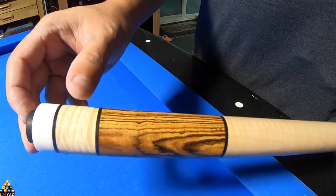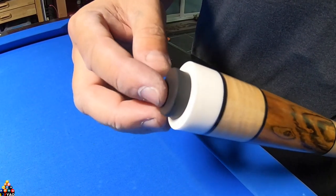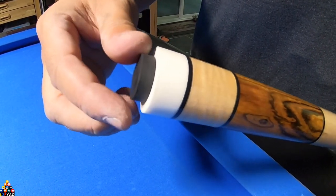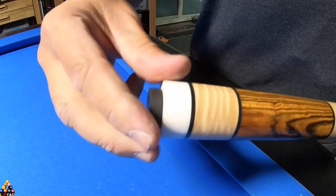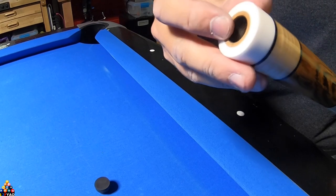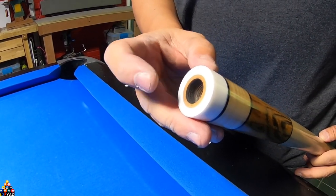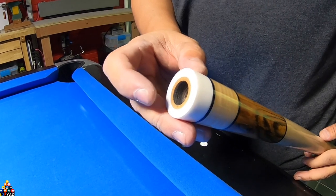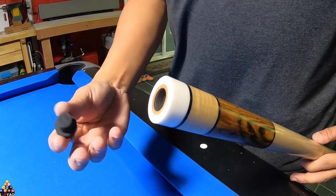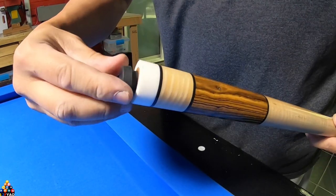This is the curly maple section with the ring, a white butt cap, and a Southwest style bumper. I actually tapped this to fit a Predator extension, but it was messing me up — I didn't like it. I never use an extension anyway, so I'm going to put the regular bumper back on, but I'll show you how that one fits.